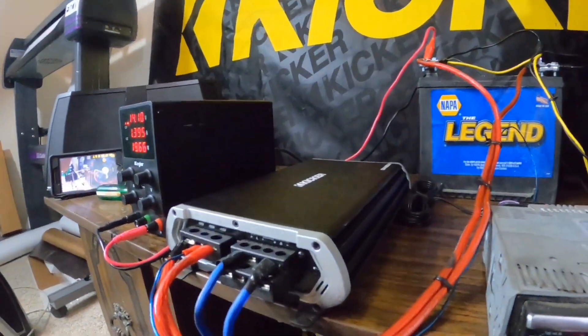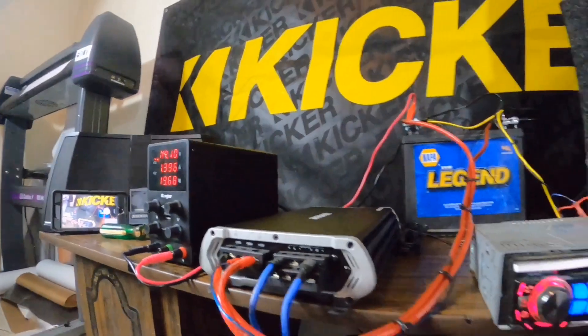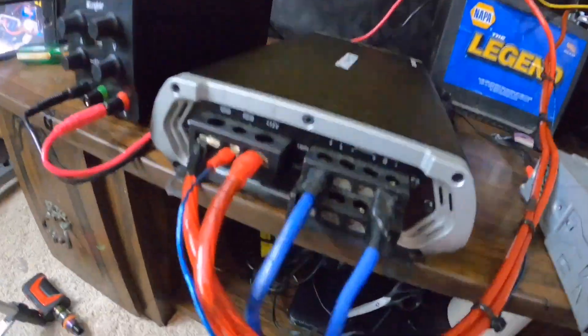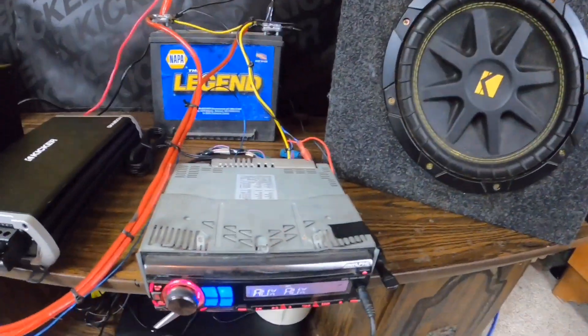Everything else is pretty much self-explanatory — set your gains correctly, wire everything up right, tape what you want, and you're set. These are just the wires running to the subwoofer in the rear.